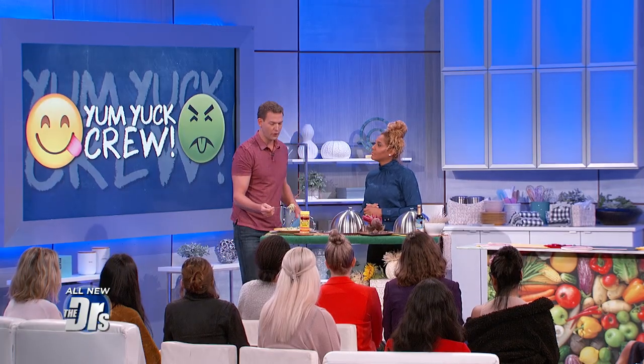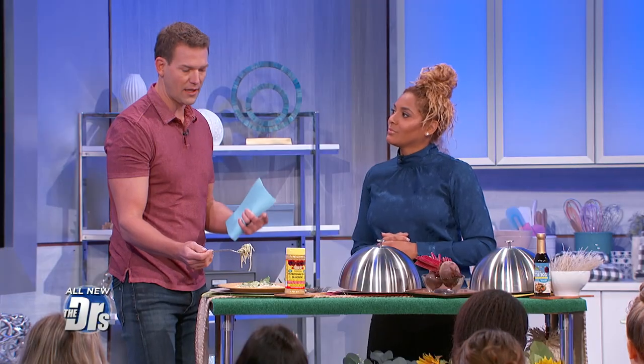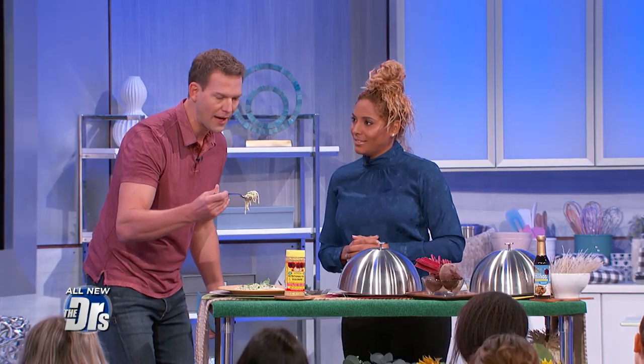Don't go gluten-free just to go gluten-free. But if you have a gluten allergy or celiac disease, for sure. Where you had me was when you said quinoa pasta, because what a lot of people don't realize is quinoa is much higher in protein and high in fiber. So I'm not just eating empty carbs.